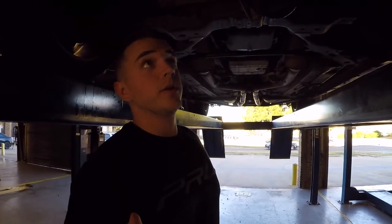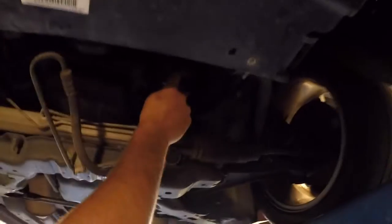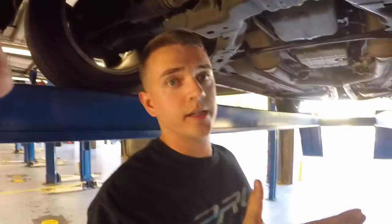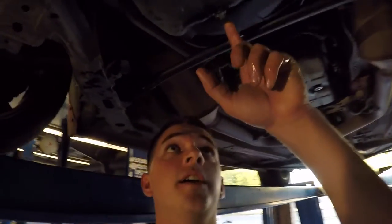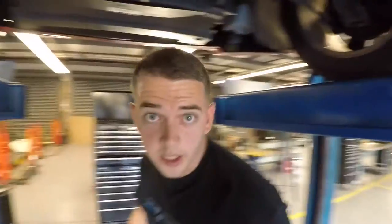Once you have the oil filter back in, hand tightened, and then just about a quarter turn past that, you're going to come over here and verify that your drain plug is good and tight, and then you're going to lower the car and put the oil back in.